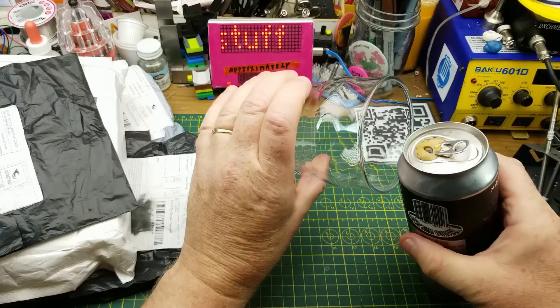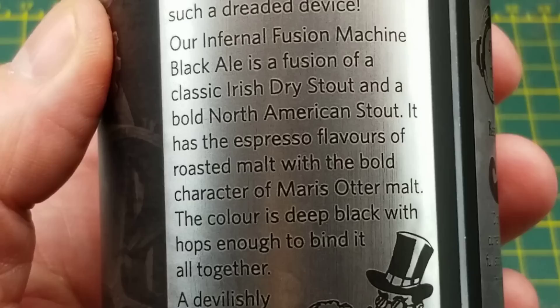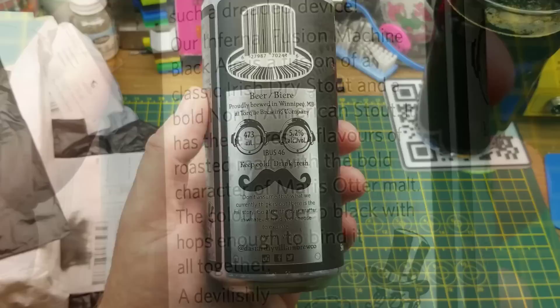Tonight's openings are accompanied by Infernal Fusion Machine Black Ale from Dastardly Villain Brewing in Winnipeg. They describe it as a fusion of a classic Irish dry stout and a North American stout with espresso flavors. Roasty malts. If nothing else, these guys have some clever packaging and artwork, but the beer also looks really interesting as well.